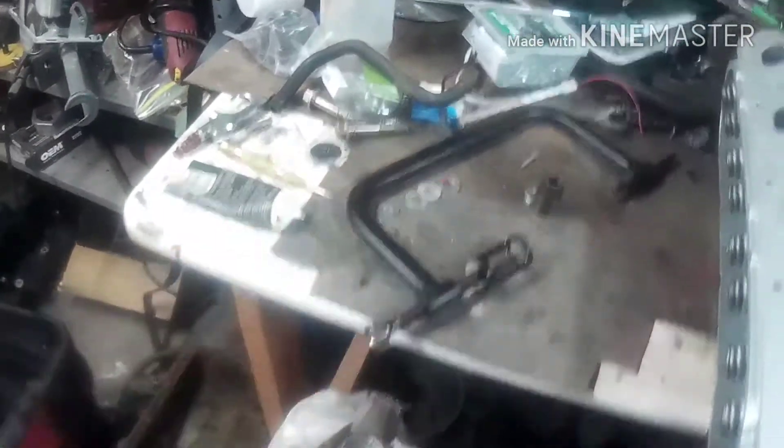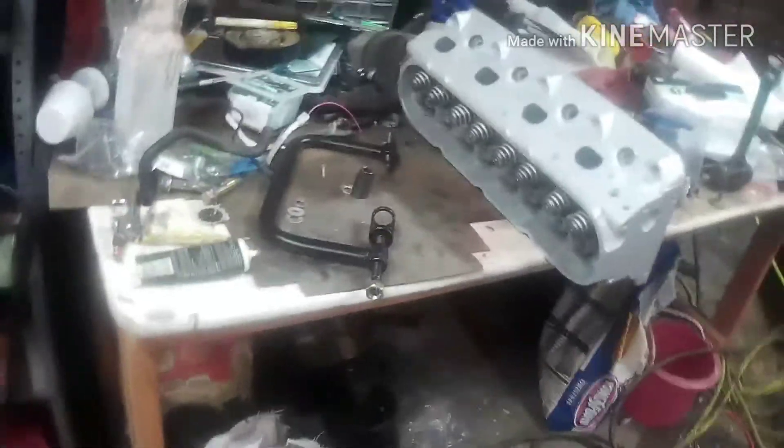I'm going to show how to modify this so I can use my impact on it — that little knob gets pretty damn tedious to turn. Essentially I'm going to weld a nut on there. It's not much of a mystery, but pay attention and we'll fire her up.